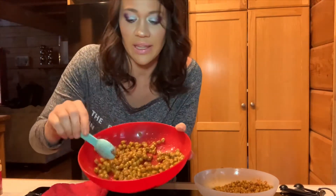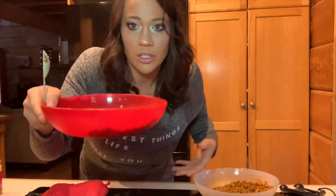A half a teaspoon to a teaspoon of coconut sugar, just depending on the sweetness level you like. So we have our savory version and our sweet version all ready to go.